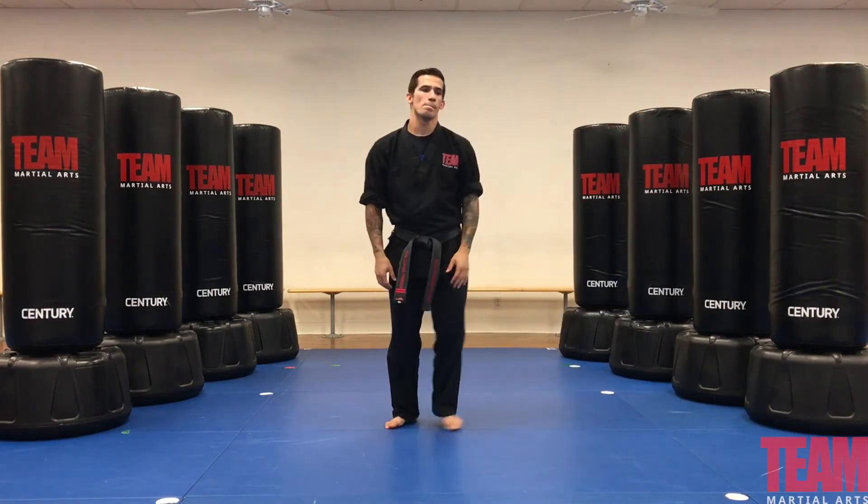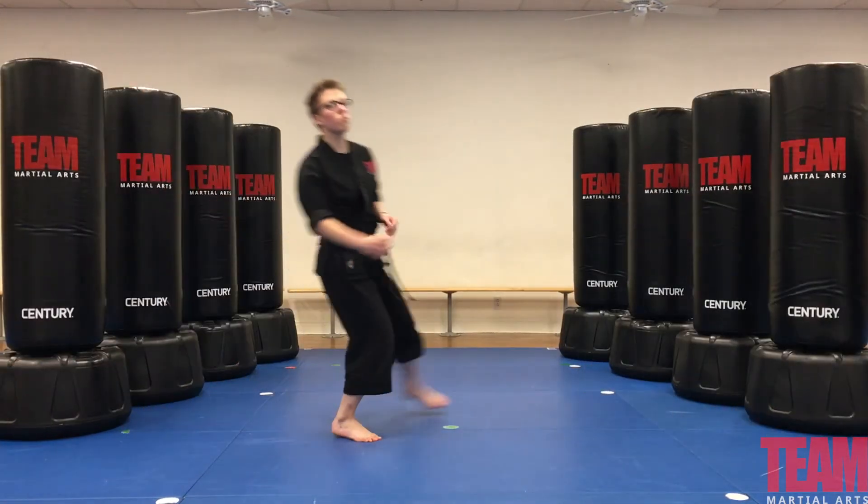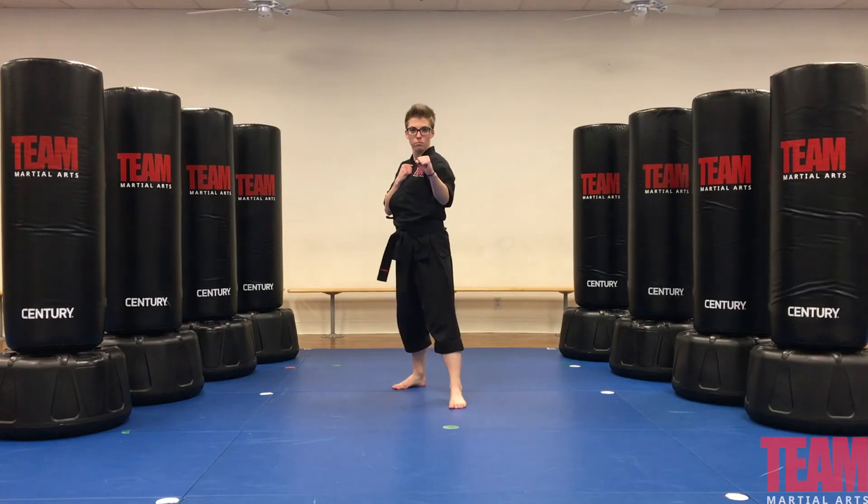Now Laura's going to demonstrate the blue stripe — basic kicks: front kick and back kick.